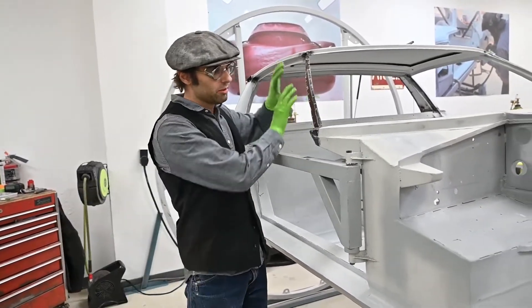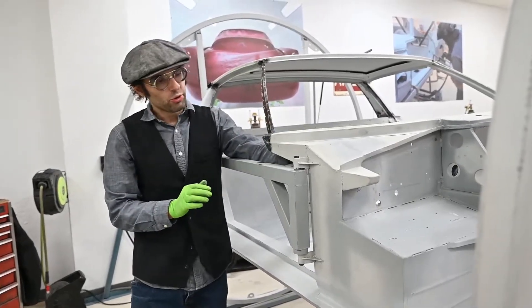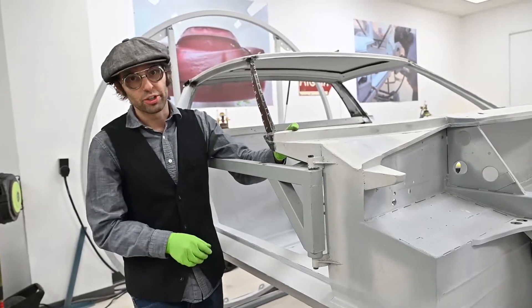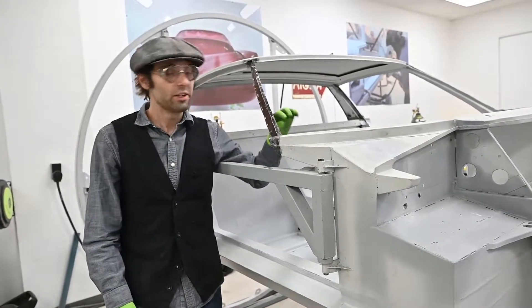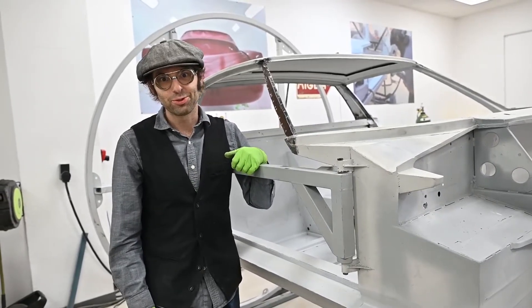As we finish this, we're in the process of building a new A pillar, but we'll also go ahead and box the back of this in to reinforce it and make it much stronger in the end. And then as well, clean out all the rust and make it like new. Thanks for checking it out guys.